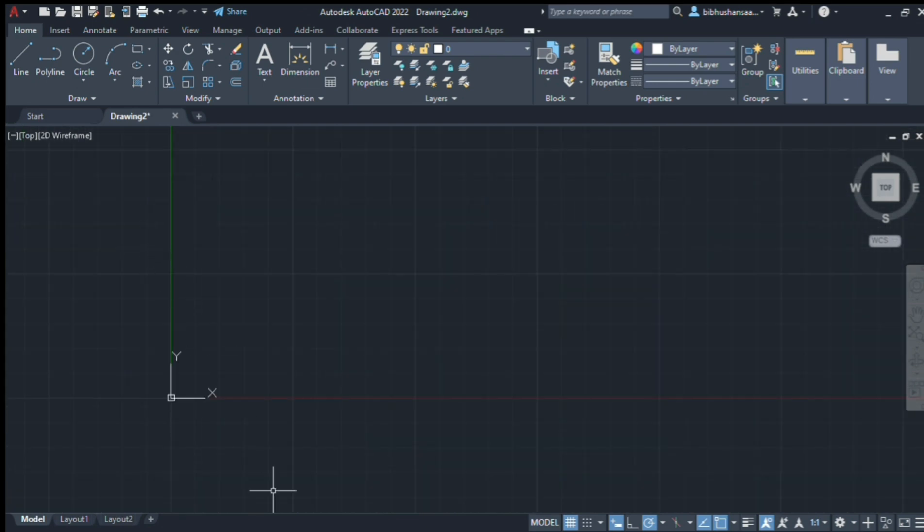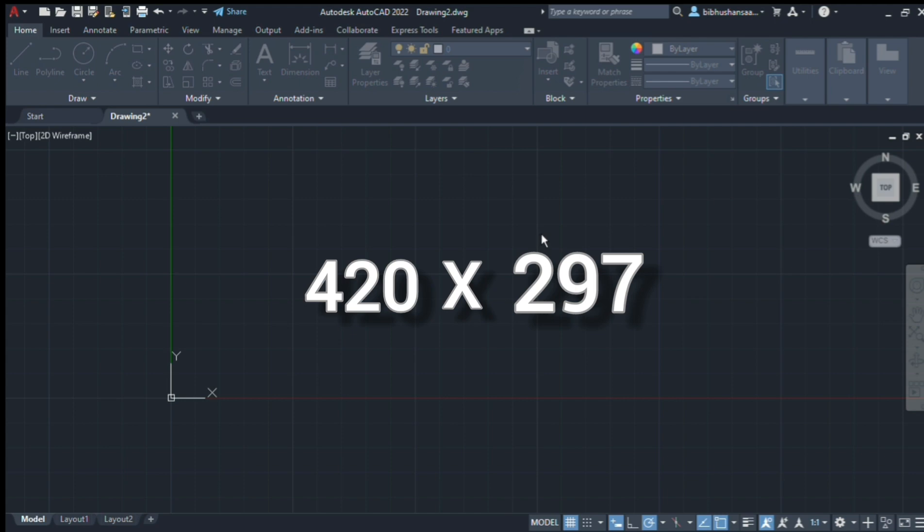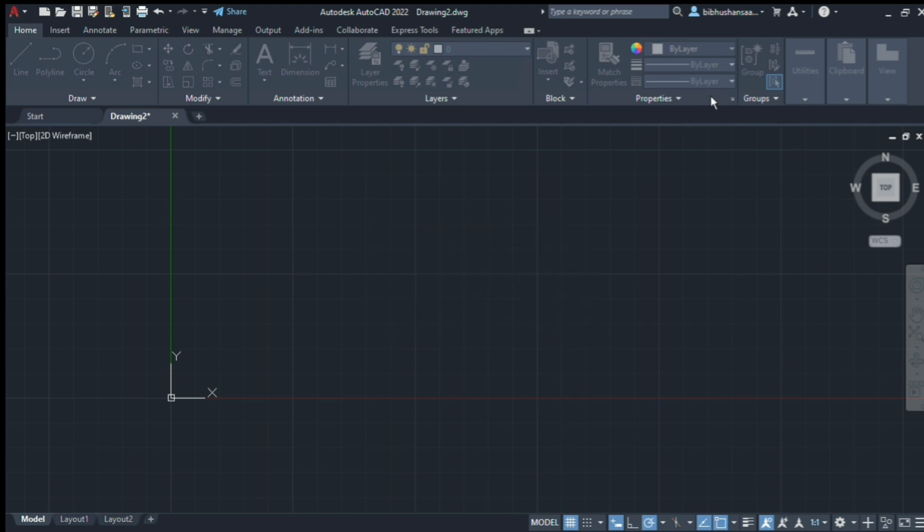Now, the first one was Ctrl-P. You can check every time. First, you can check the A3. A3 is 420 by 297 — this is 420 by 297 mm. Okay, it's cancelled.